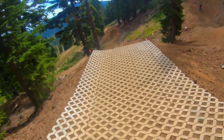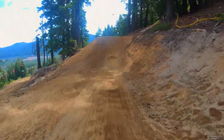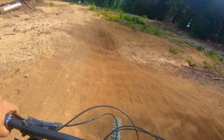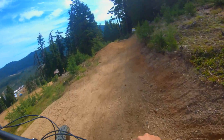Can I case the step up? That's our line. Great trail.